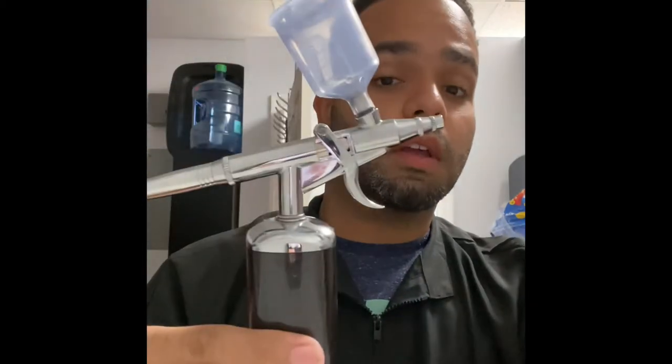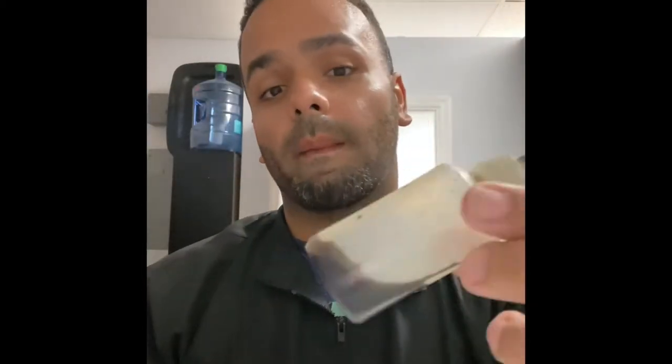What's up guys? I'm going to show you guys how to do your own mix, a quick little mix, using an airbrush and a little applicator bottle with a mixture. Stay tuned, check it out.